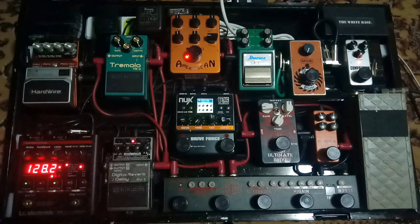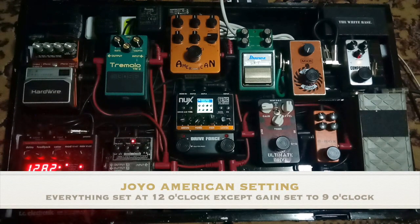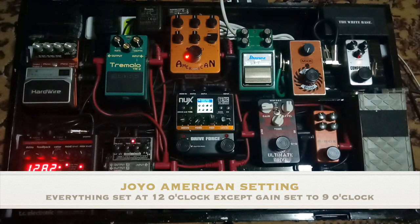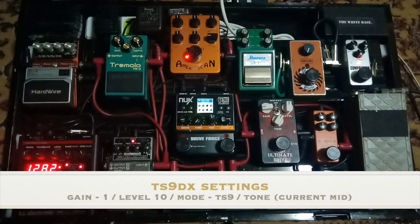That's it. So what's the difference with the Joyo American on versus off? Let me turn off the Joyo American. That's the sound without it, and now with it. So you can hear the difference. The overdrive I'm using is the TS9DX set to TS9 mode, with the gain all the way down and the level all the way up.